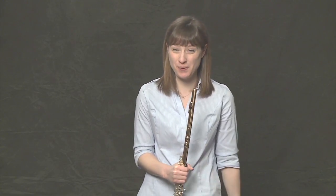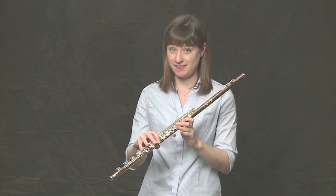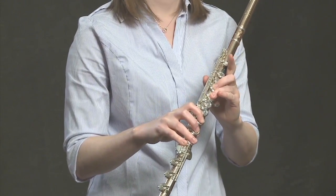Now it's time to learn the entire B-flat major scale — no more only five notes. We're going to play the whole thing. So we already know B-flat, C, D, E-flat, F.